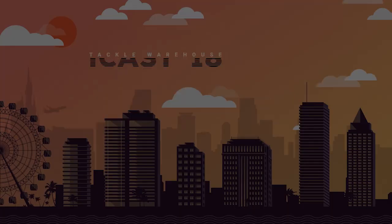Price point on this one is $7.99. Of course, it's available for pre-order at Tackle Warehouse, so you guys check it out — the Canewalker 125.